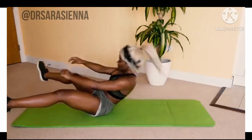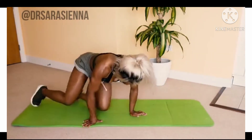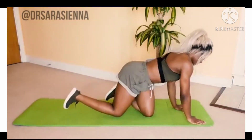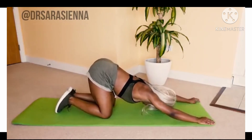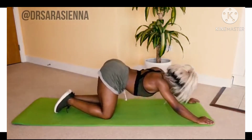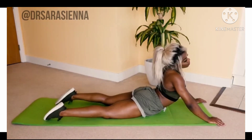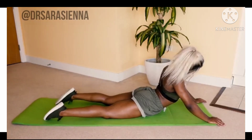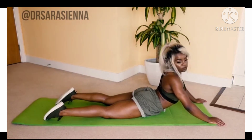Well done, you've survived this five minute ab blast workout! How do you feel? I hope you feel good — I feel good and I'm so proud of you. Whether you're going to leave it there or smash through this again, well done! Take a nice minute rest between sets, leave me a comment letting me know how you found it, and I will work out with you again soon. Love you, bye!